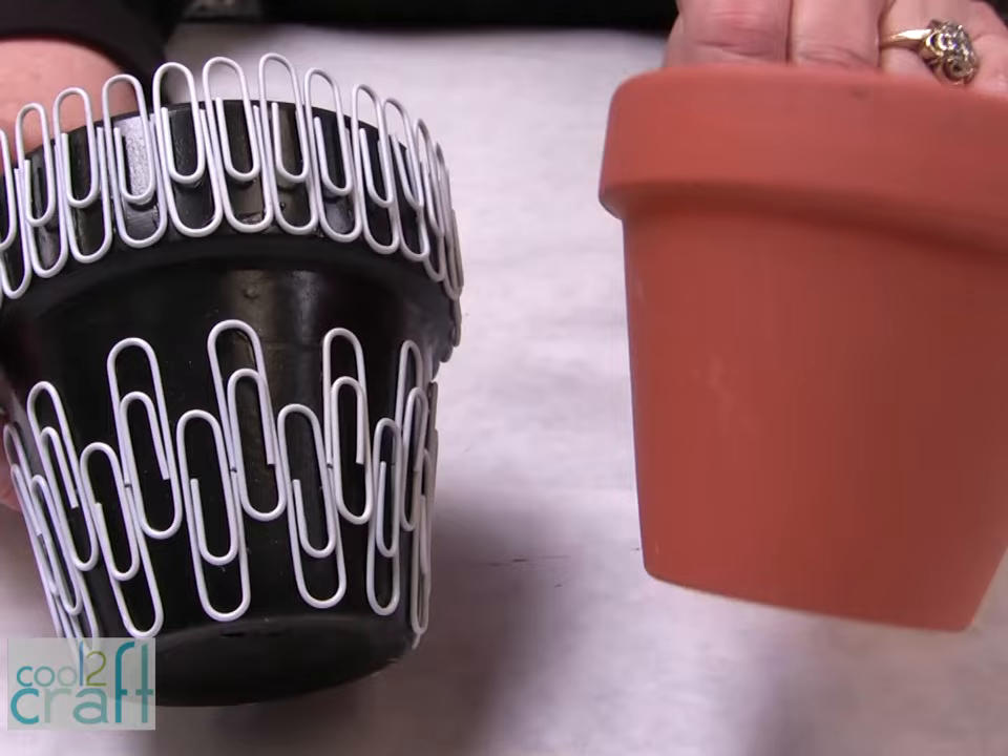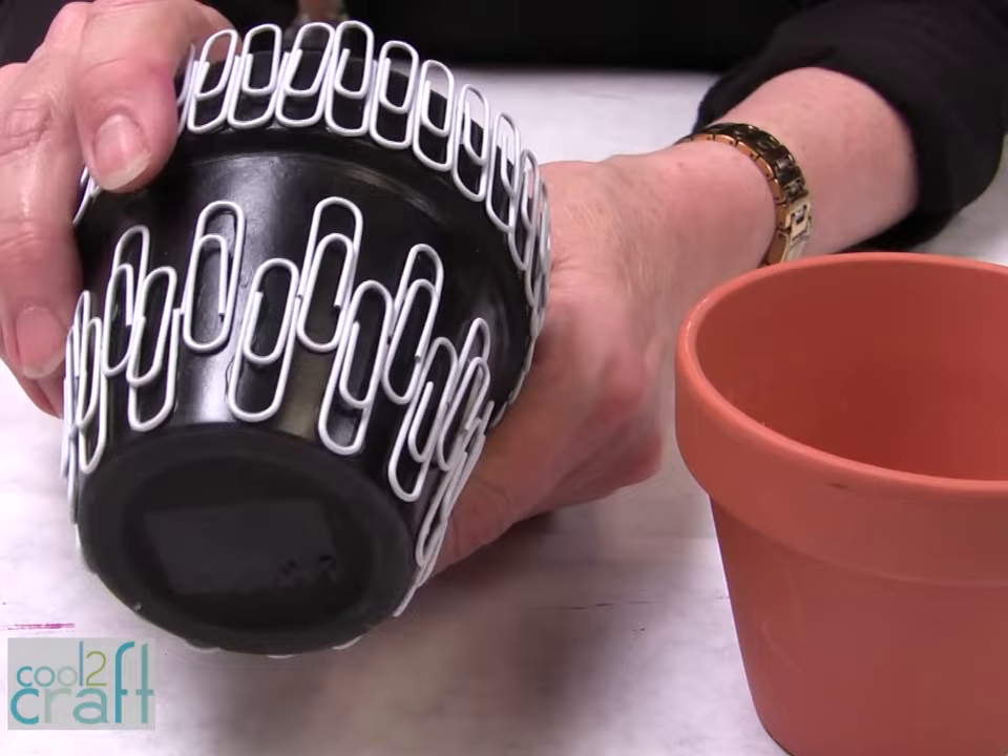Here's one more fun project: just take a clay pot, completely paint the outside and inside of it, and glue your paper clips all the way around it. That would be so much fun to put on your desk at work.